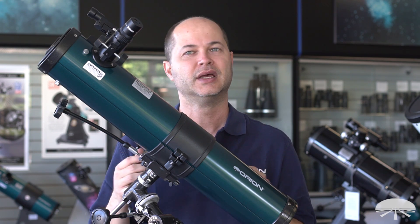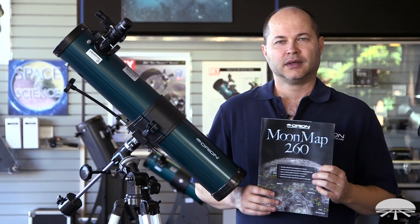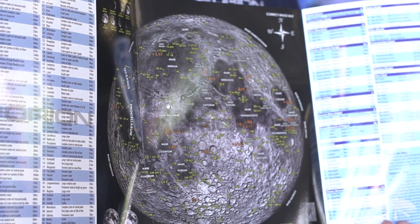If you're in town with all the light pollution, moon and planets look great, but it's a little bit harder to see the deep sky objects. The Space Probe also comes with the Moonmap 260, which is a pretty handy guide for identifying features and craters on the moon.